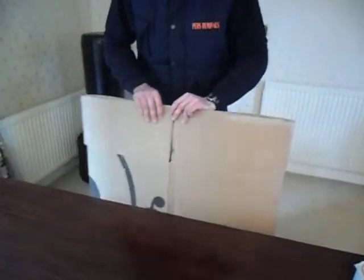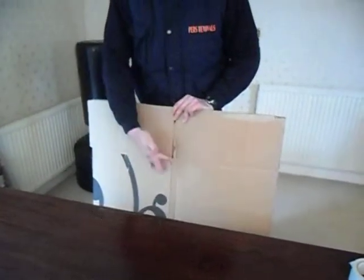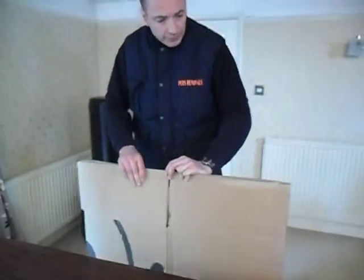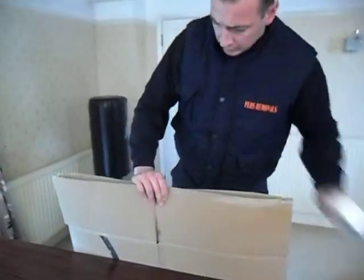Now it's nice and secure. I'm going to do the same as what I've done before — seal the sides and the top — and we've got a secure painting.